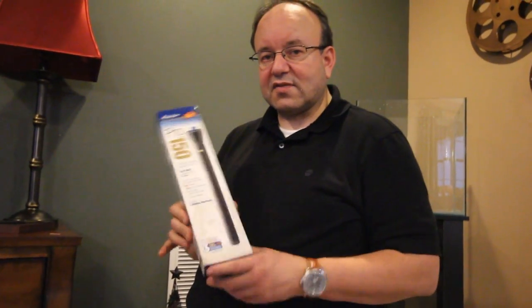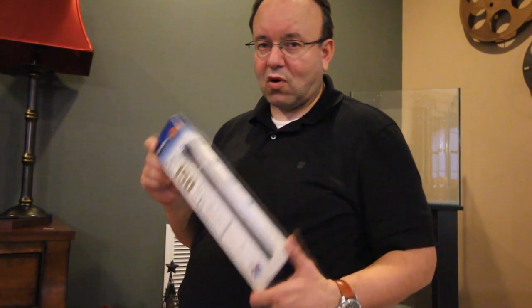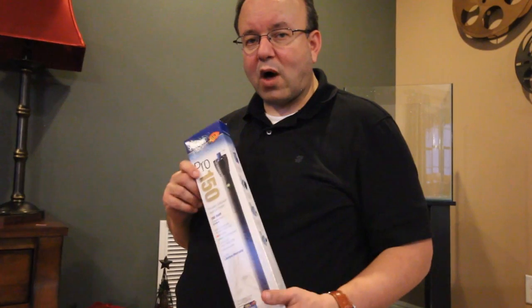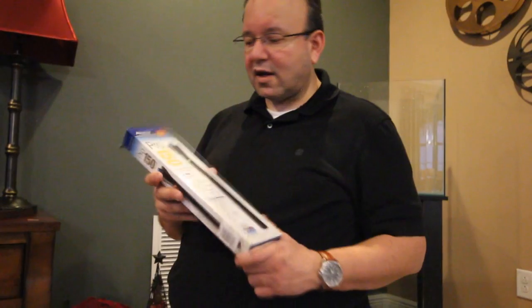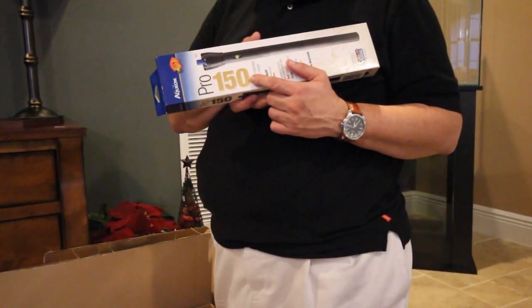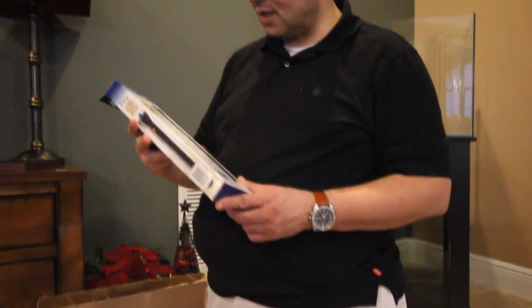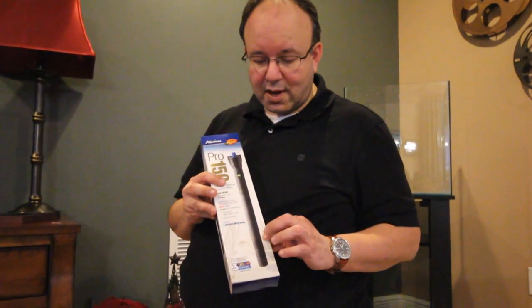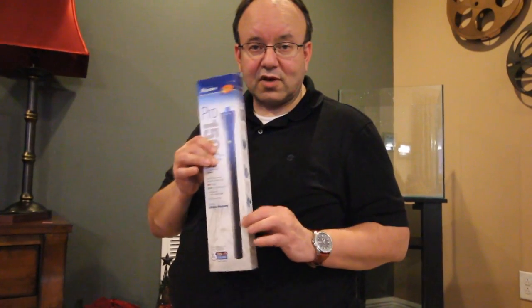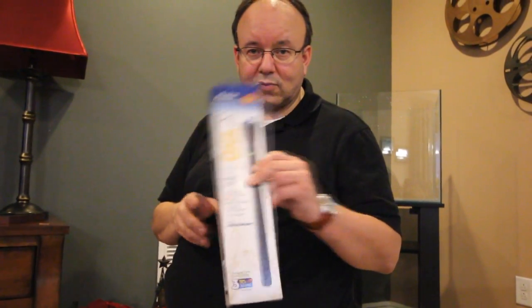One of the most important things in the tank is maintaining a constant temperature between 77 and 80 degrees for coral reef and fish saltwater systems. It's recommended 3 to 5 watts per gallon, so you multiply your gallons times 3 to 5 to get the wattage for your heater. This particular one is an Aquion Pro 150 — it is shatterproof, won't harm the fish, and is guaranteed for 3 years. One of the best in the industry.